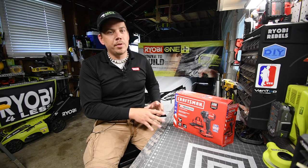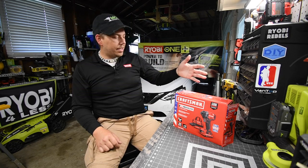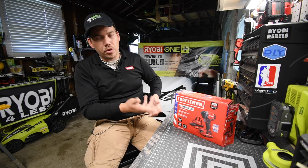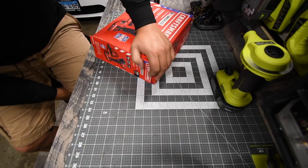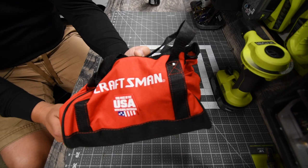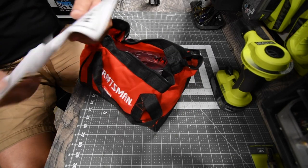This is my first Craftsman tool for the channel. As I said in a previous video, I will be getting Bosch and Craftsman as well. This kit was $170 and it comes with two batteries, the bag, the charger, and the tool. After the bag, the box is empty. Just like DeWalt, Craftsman says on their bags: 'Tool made in the USA with global materials.'